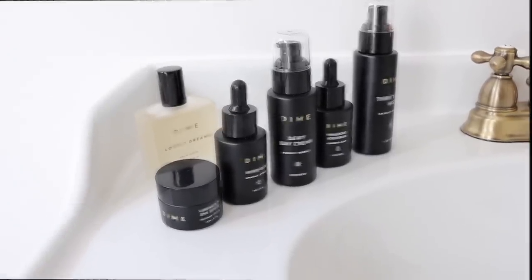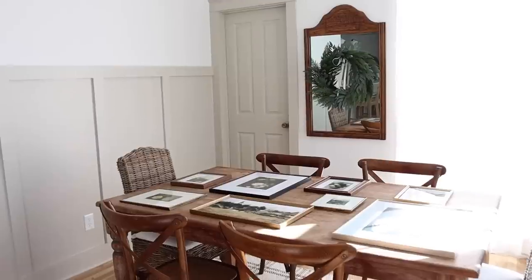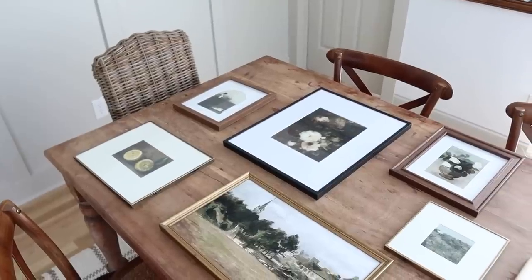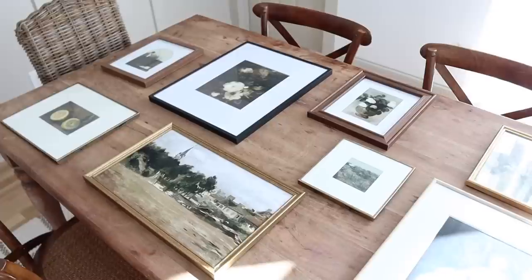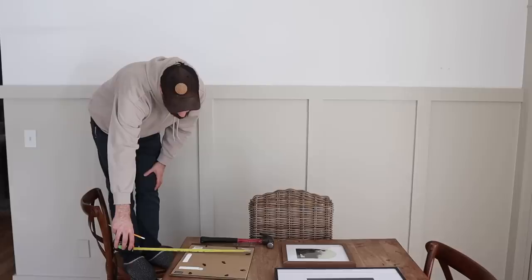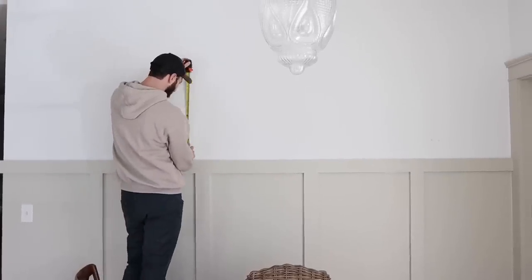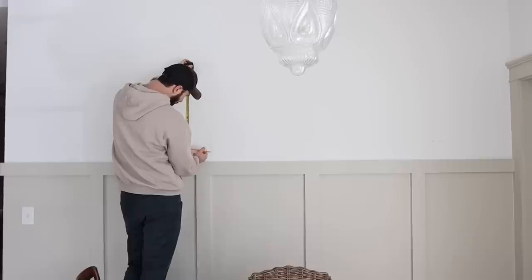In the breakfast nook, we no longer have the big hutch on the left side wall with the board and batten. We removed it and turned the table horizontally, and I'm really enjoying it this way. Someday we'll probably add a sideboard to the board and batten wall and turn the table back, but for now it fills the space really well and still allows plenty of room to walk back to our little half bath.